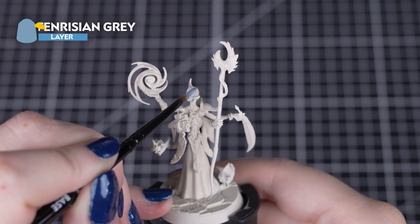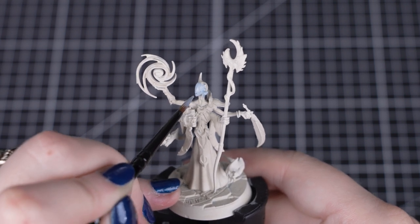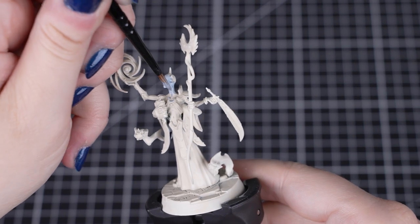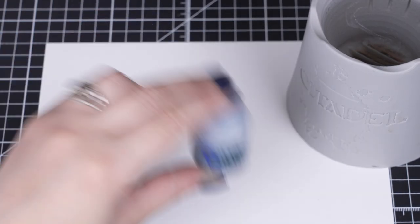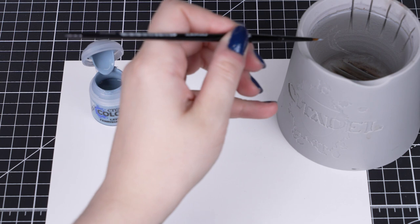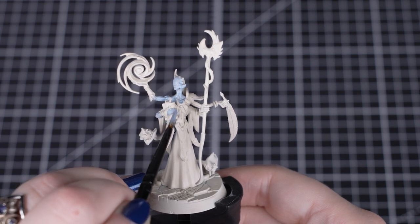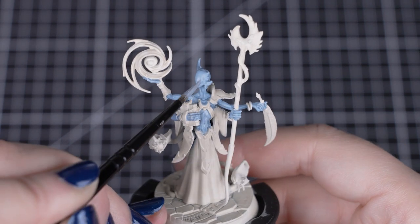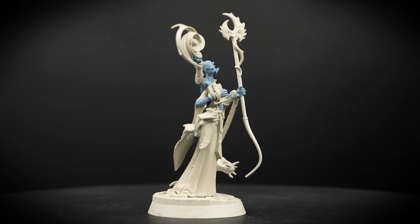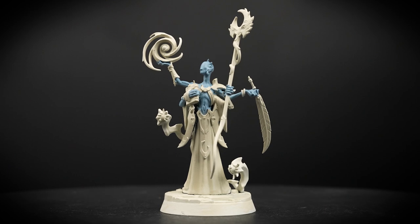Our first paint we'll be using is Fenrisian Grey, which is a layer paint. These paints are thinner and lighter shades than we normally use for layering and highlighting, but still great for the main colours on models. Give the pot a good shake to mix up the colour, then apply some to your palette and thin down with a drop of water. This makes each coat smoother when we apply it. Make sure every coat is dry before applying the next one, to avoid the paint pulling off and making lumps in the paint job. You can use this colour on any of the skin across the rest of your warband.